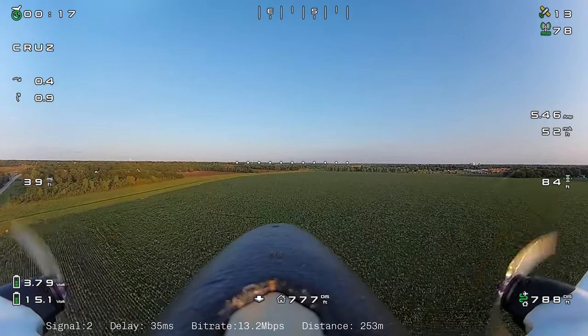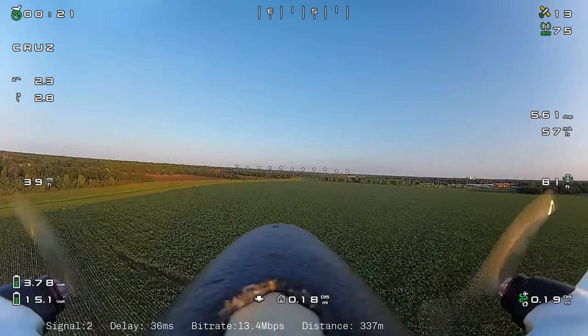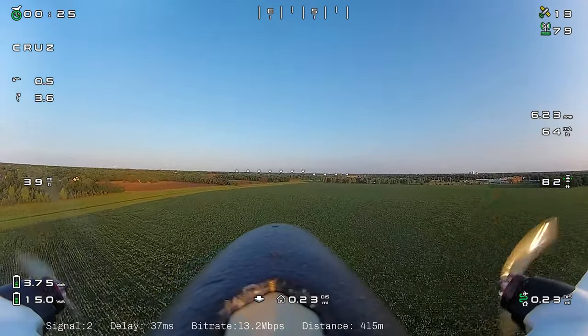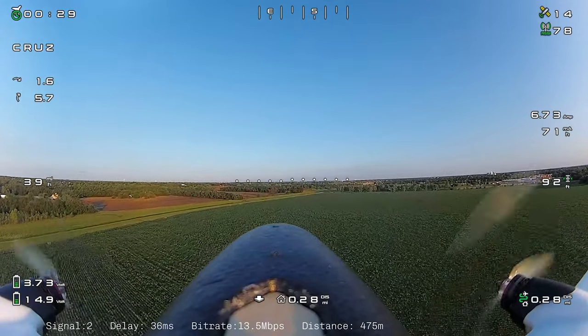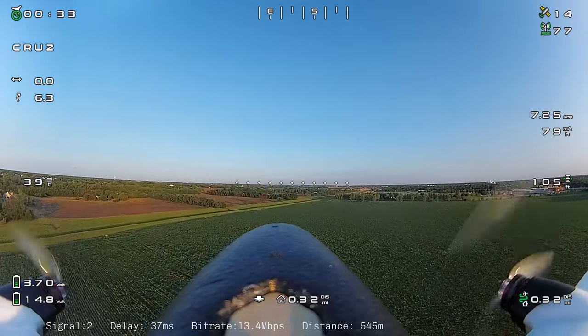Welcome back to another flight with the Atomarcy Swordfish. If you've been tuning in to my other videos, I just want to thank you for doing that, and I hope that you find the content of these videos helpful and enjoyable to watch.